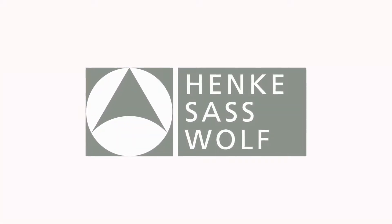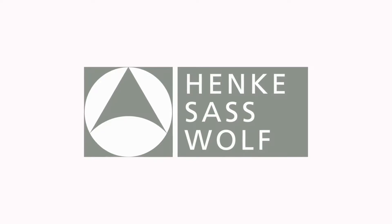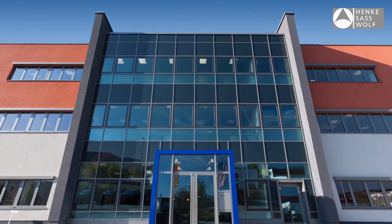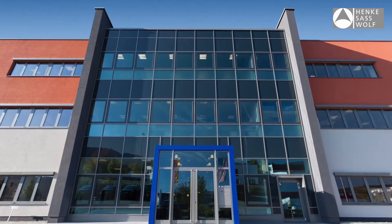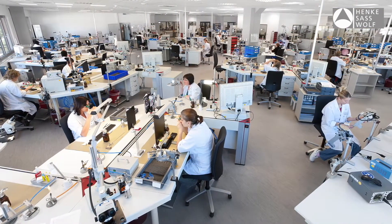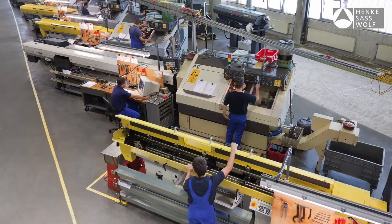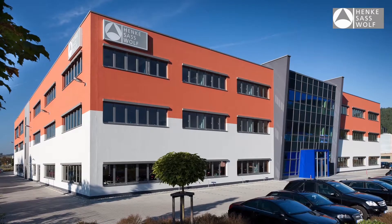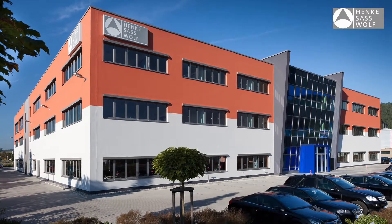Henke SAS Wolff, a leading player in medical device technology with approximately 1,200 employees, has been involved in the concept, design, production, and commercialization of innovative, quality livestock injectors and applicators for the past 95 years. With the newest R&D methods, a state-of-the-art production in Germany, and high-quality standards, it guarantees its customers clear benefits in their equipment needs. Henke SAS Wolff offers a wide range of veterinarian syringes.